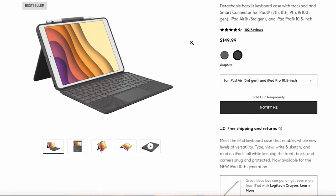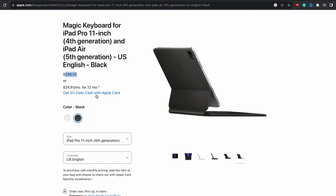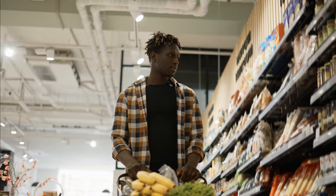When it comes to pricing, the Logitech Combo Touch comes in at $149.99 for the iPad 7th, 8th, and 9th generation, and up to $229.99 for the 12.9 inch iPad Pro. It's not cheap, but in comparison, the Apple Magic Keyboard starts at $299.99 for the iPad Air and 11 inch iPad Pro, and up to $349.99 for the 12.9 inch iPad Pro. That extra $100 can easily be spent on iPad accessories like an Apple Pencil, a screen protector, or just your groceries for the week.